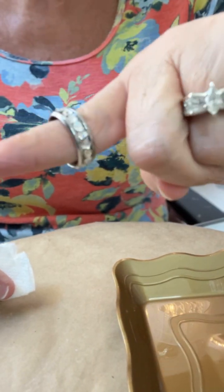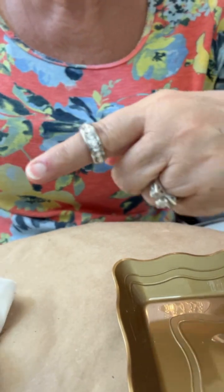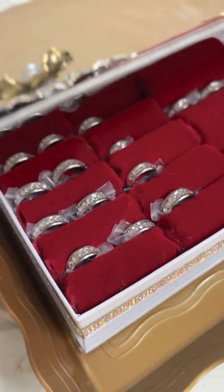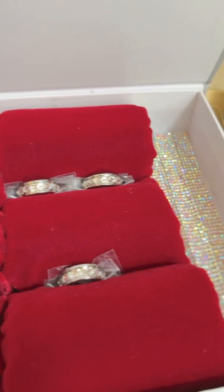So there you go — isn't that gorgeous? I love this project, I hope you do too, and I hope you give it a try. These rings came from Amazon. They are stainless steel, and voila, here they are all ready for market.